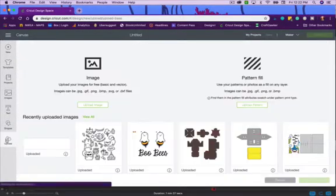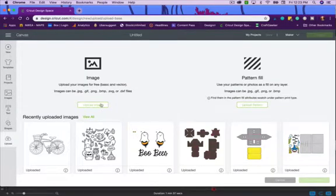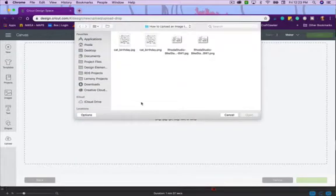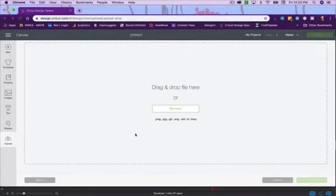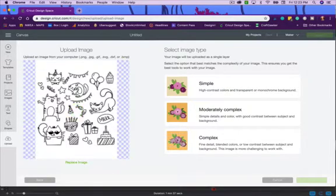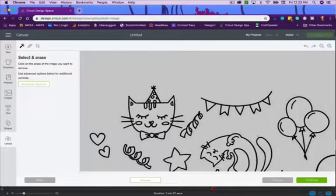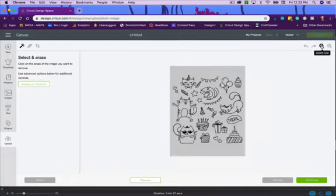Now we're going to look at the stamp sets designed specifically to print and cut with your Cricut — they look like photopolymer or rubber stamps but you just print them with your printer, no inking needed. Let's do the JPEG first. You'll notice it's the same idea — little drawings with a white background. I'll click Moderately Complex and then Continue.